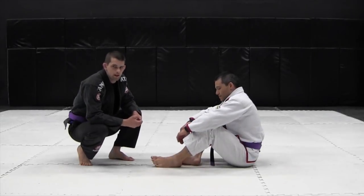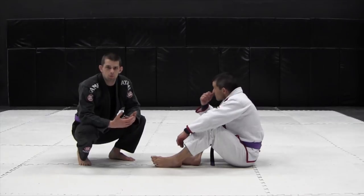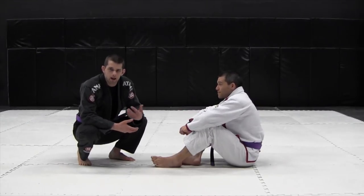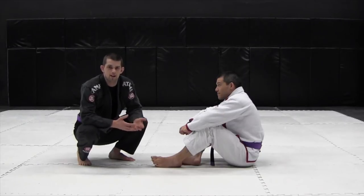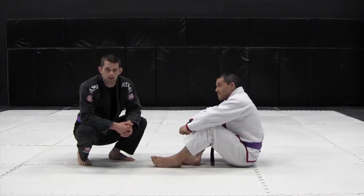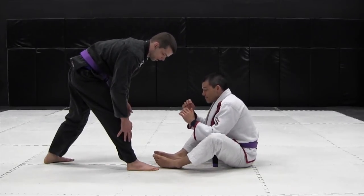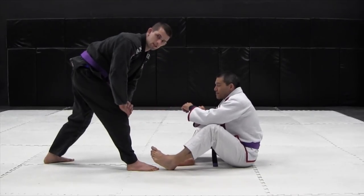We just covered the sitting pass, but often times when we have our opponent on the ground, they want to get up and actually engage us. One thing we can do is apply pressure to them to make sure they stay on the ground. The best way I know to do that is drive in with one leg. First we set up a leg drag — for example, my right leg when dragging his leg to the right.